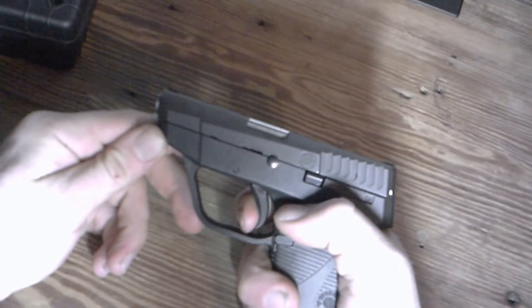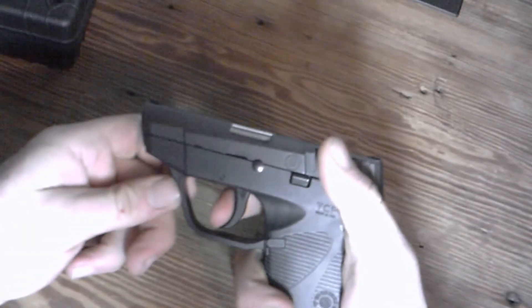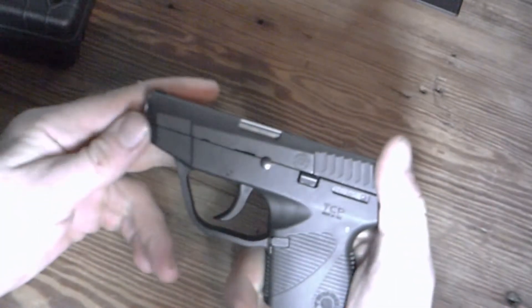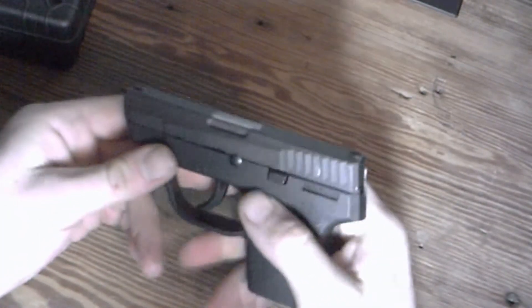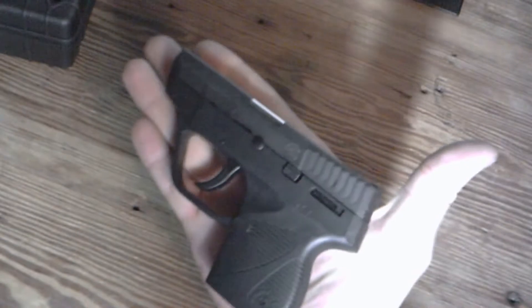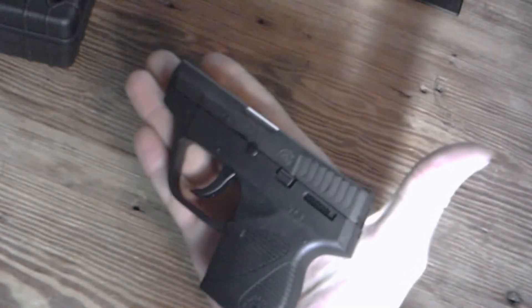You can see there's a lot of take up and then it breaks right there. Not a bad trigger — it's not the best by any means but it's pretty light. It's got a real long pull on it. It's real small, compact, lightweight. I have medium sized hands and it's not much bigger than my hand.